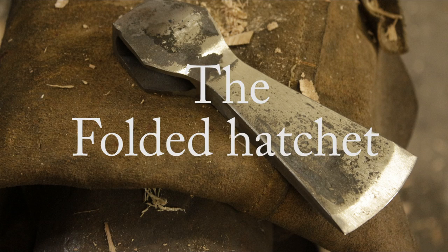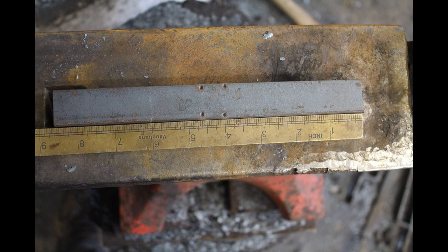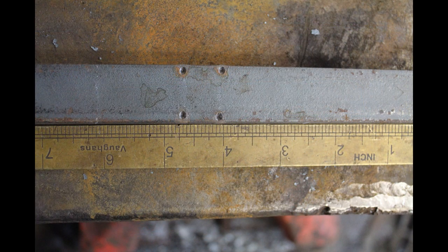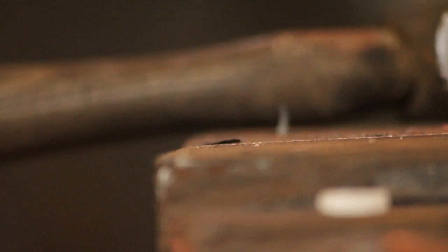This week we're doing traditional axe construction with a folded forge welded hatchet. We're starting with 25 by 10, eight and three quarter inches of steel. The pole is marked at four inches and it's three quarters of an inch across. On the underside, the outside of the cheeks of the axe are marked at two and a half inches from the edge.